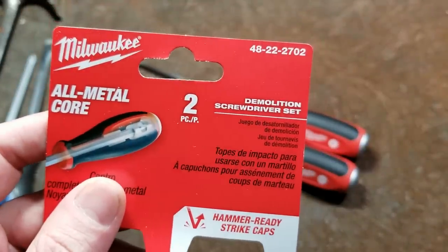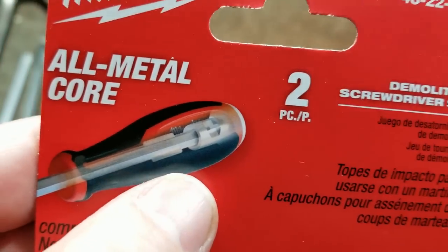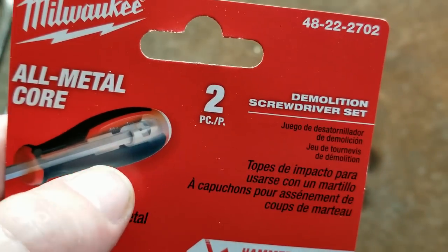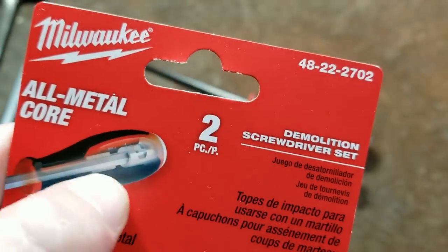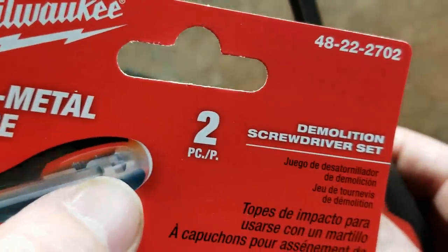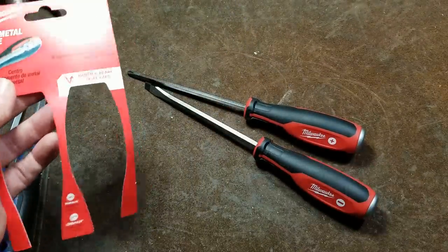We got the part number 48222702 — hammer ready, all metal core. Looking closely at the photo, that's an alloy tool steel shaft. It's two-piece; the cap is actually pressed onto the end of the shaft. You can even see in the photo the pinching. What keeps the shaft from twisting is one, it's a hex in-molded into the screwdriver, and two, the little tabs that help prevent slipping are actually on the metal cap itself.